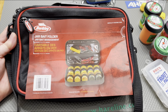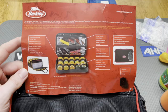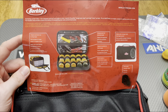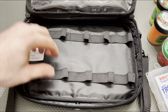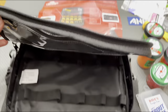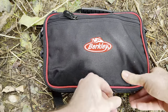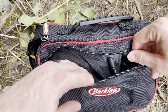We have our jar holder folder from Berkeley, and let me tell you, this resolves one of the most complicated things about power bait fishing — that is how to store your bottles effectively for access. The pamphlet here showcases exactly what you have: 10 slots for all of your jars, scents, whatever it may be. And then you have your zipper pockets — it's super awesome.